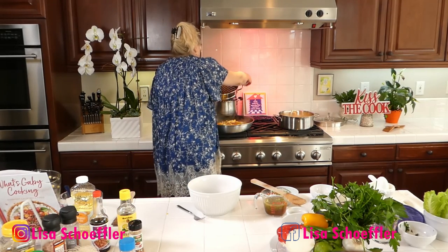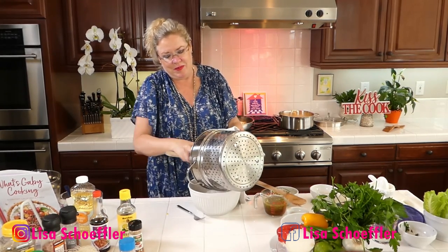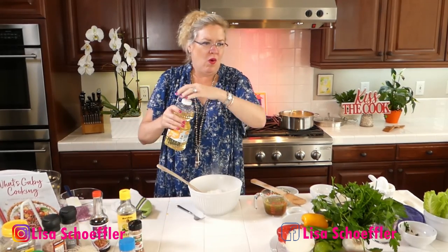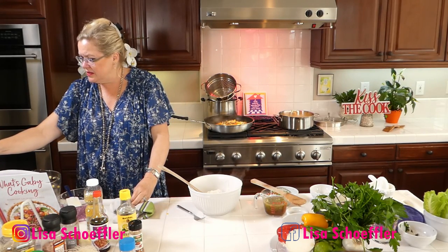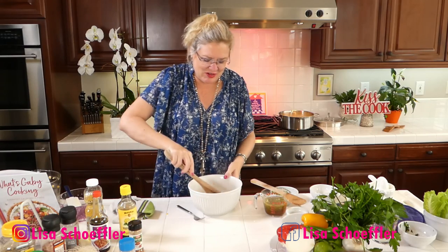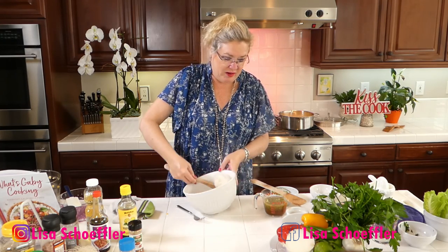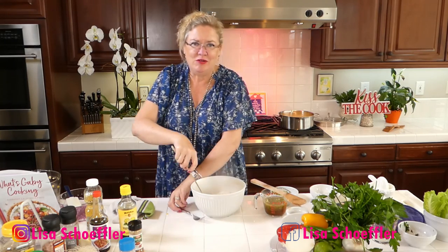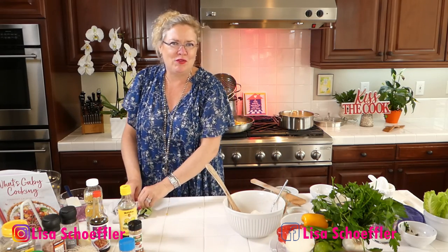I'll do the noodles over on this side — I'm going to put them in this dish and add a little bit of peanut oil so they don't stick. I'm even going to put a little bit of ponzu on the noodles just to give them a little flavor — probably not what the recipe says, but that's what I'm doing. Ultimately these noodles are going to go into our lettuce wraps with our yummy turkey and vegetables. I also have some chopped cashews as a garnish.